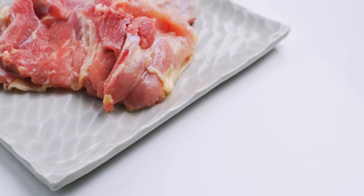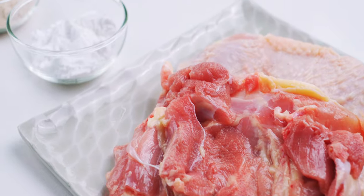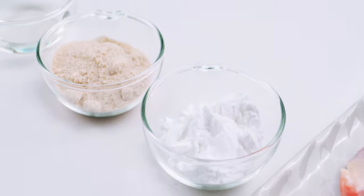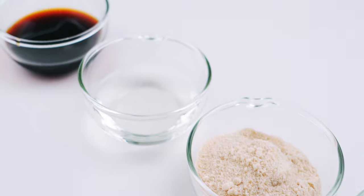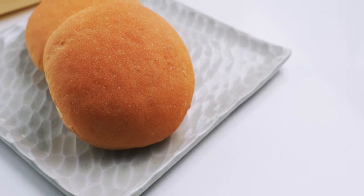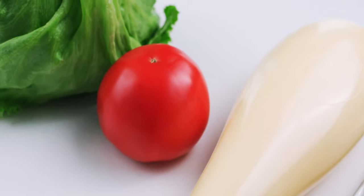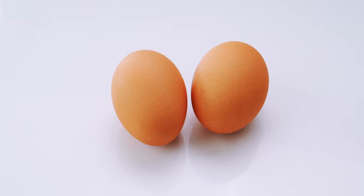Let's start by checking out our ingredients! For the chicken teriyaki, I've got two large chicken thighs, which are always going to be juicier and more flavorful than chicken breasts, but you can use whatever cut of chicken you like. I've also got some potato starch for dusting, two tablespoons of sugar, two tablespoons of sake, and two tablespoons of soy sauce. To assemble the sandwich, I've got two buns, some Japanese mayonnaise, a ripe tomato, and some lettuce. I'm also going to be frying up two fresh eggs.